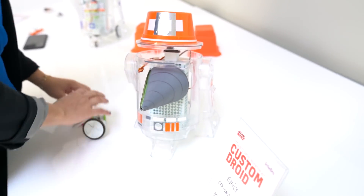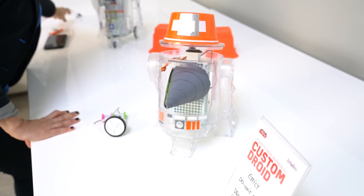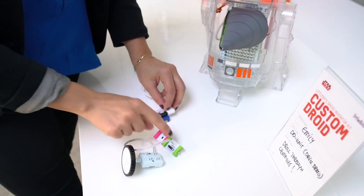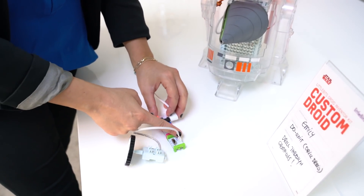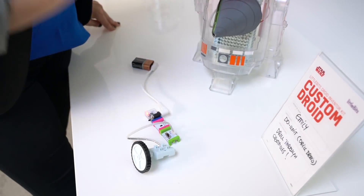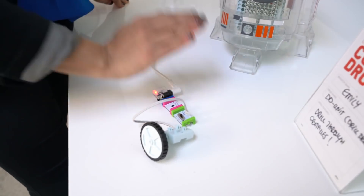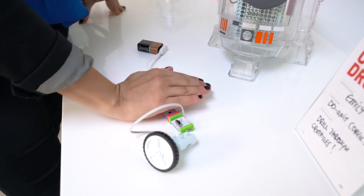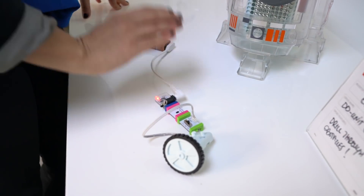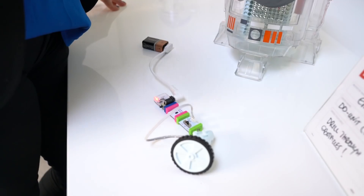The drill droid is using this connection. In this case, we have a proximity sensor and a DC motor. Every time I get my hand near the proximity sensor, the DC motor is running. So if I put this motor in the wheels, I can start making the R2 unit move forwards and backwards.